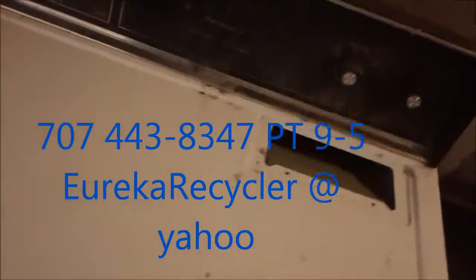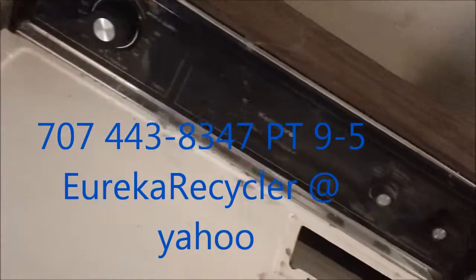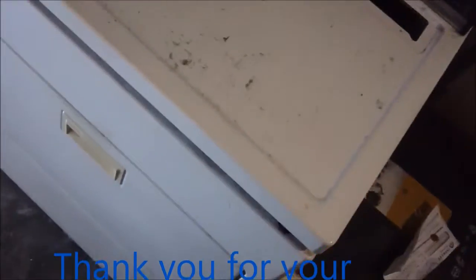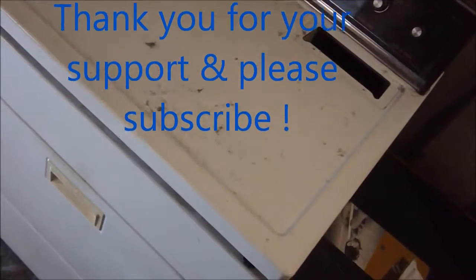Thanks for watching. If you need any help, you can contact me at 707-443-8347, Pacific time, 9 to 5. I give phone advice for a donation, and your donation also helps support reuse and recycling worldwide. You can also contact me via email at eurekarecycler@yahoo.com. Thanks for watching.